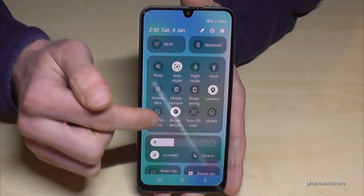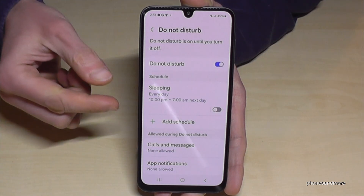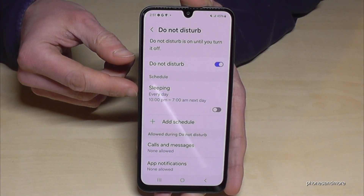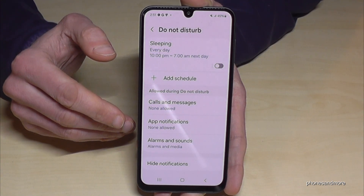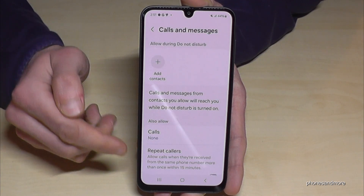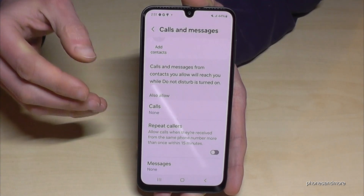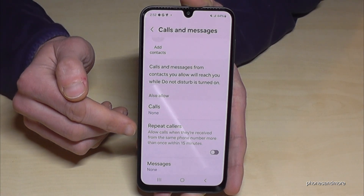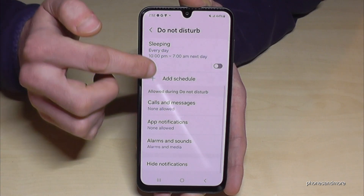Long-press Do Not Disturb for more options. Go to Details and you can set up scheduled times like sleeping times. You can also give exceptions — for example, if you always want to be available for your parents or children, you can add them as exceptions. Also, if someone calls you twice within 15 minutes, the call will go through. So in case of an emergency it still works. You can also configure exceptions for app notifications and alarms.